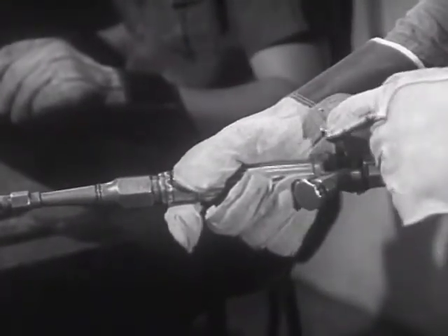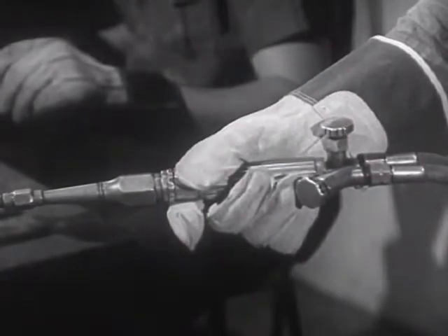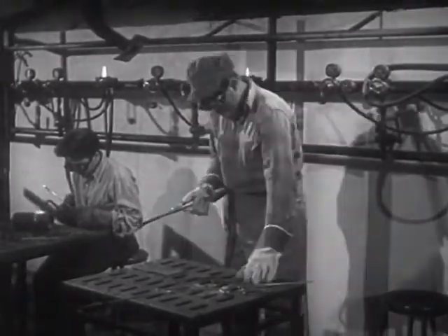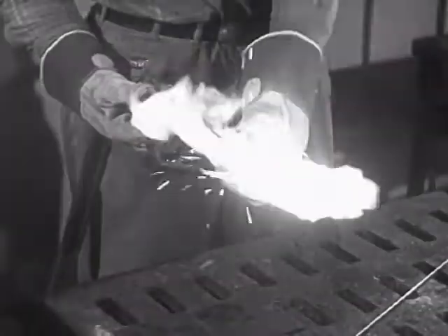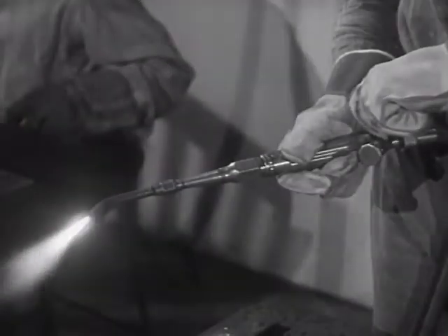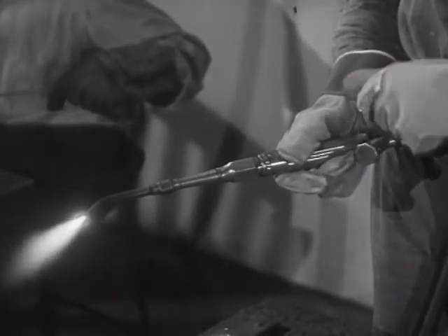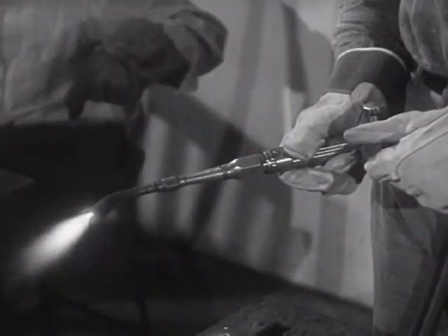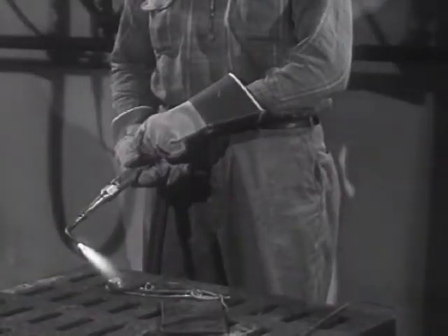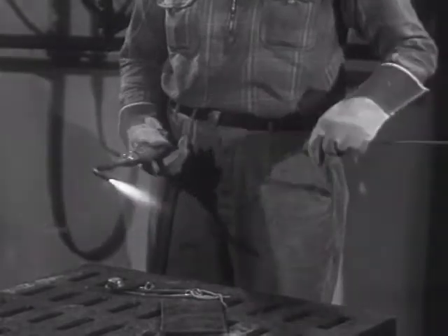The welding torch mixes the oxygen and acetylene together in correct proportions. Separate valves regulate the volume of oxygen and acetylene. In lighting the torch, the acetylene valve is first opened slightly and a friction lighter, which strikes a spark, is used. The oxygen valve is then opened and the mixture adjusted. Because the temperature of the flame can be varied to suit the type of work, the oxy-acetylene welding process is a very valuable one.